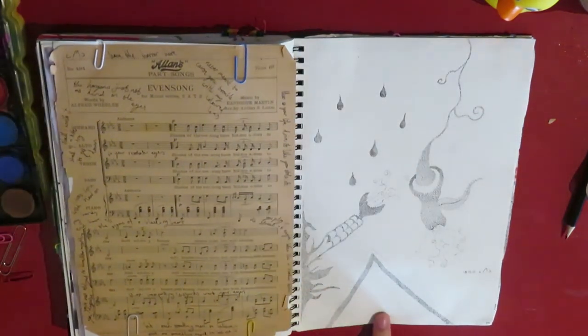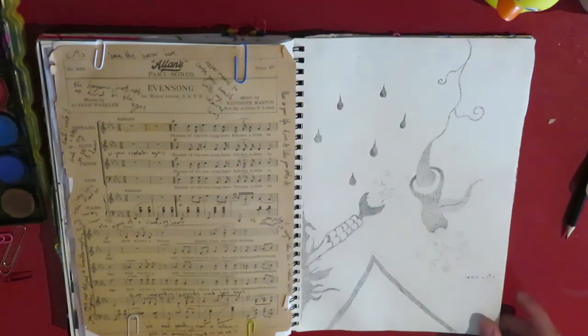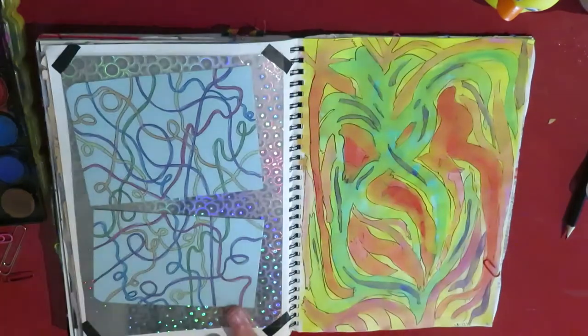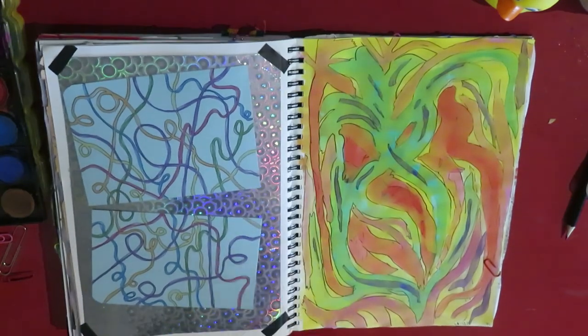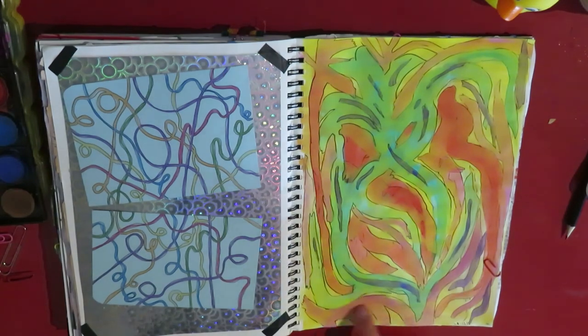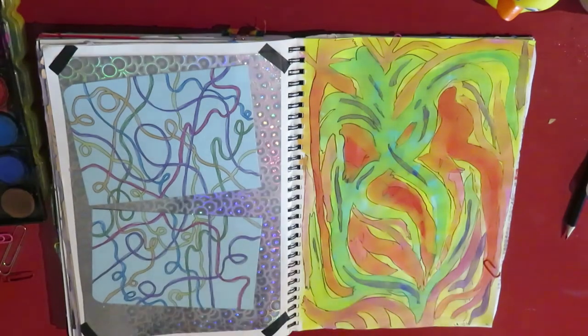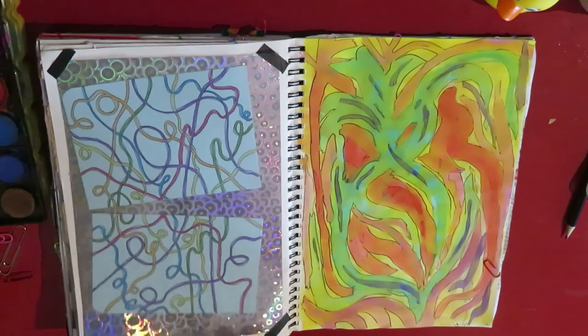This is some stippling I did. I could probably add some more to it, but stippling takes a very long time. I think I like how it turned out. This is a very colourful page — these are new watercolours that I tested out. And then just some curly line things on top of this like trippy paper.